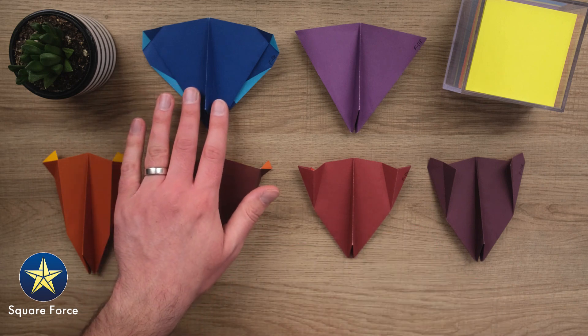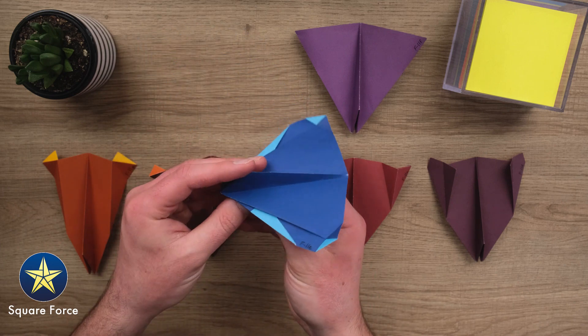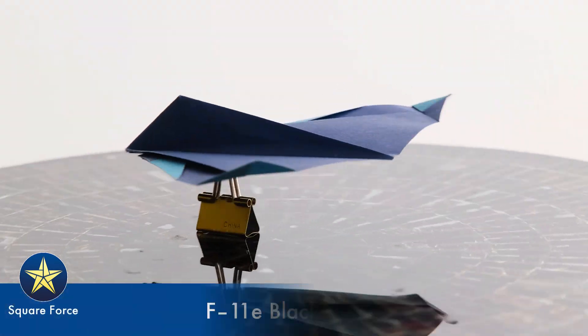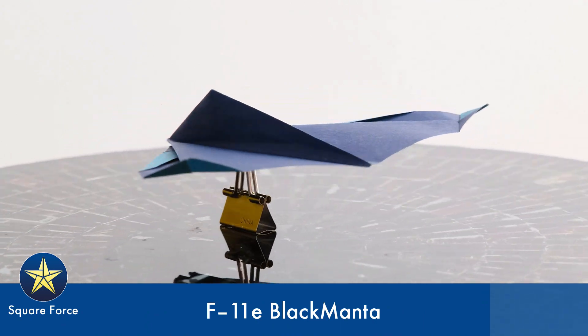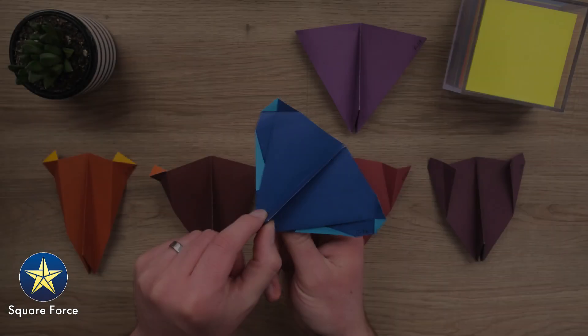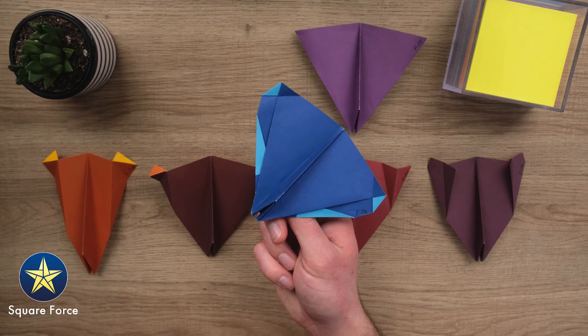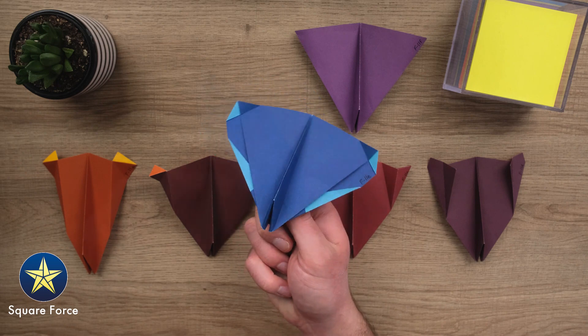Now in the back here, these are some more experimental ones. This is the F-11E. This one does not have those wingtip stabilizers at all. It's pretty much flat in the back, with just a little bit of up elevator here on the corners. So this guy, by a different series of folds, actually flies stable without the need for any of those vertical surfaces.